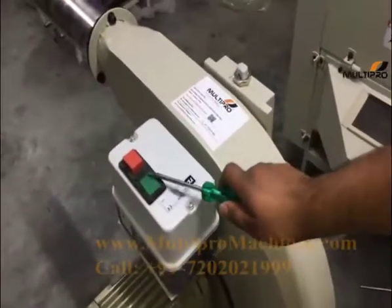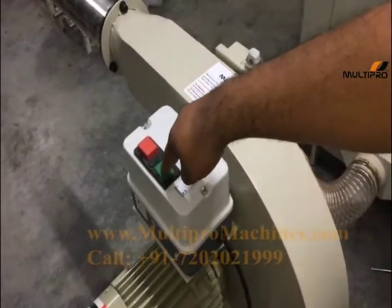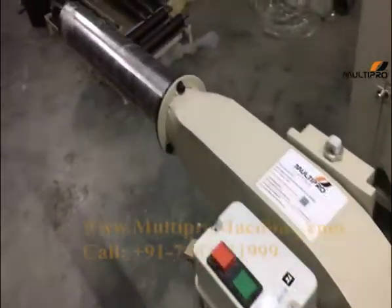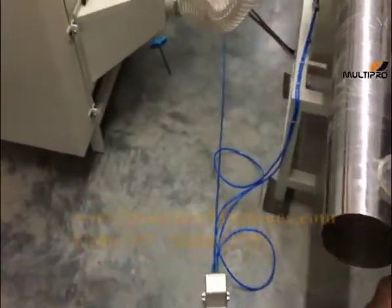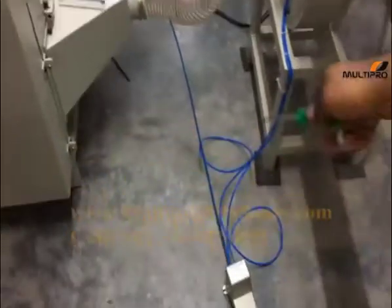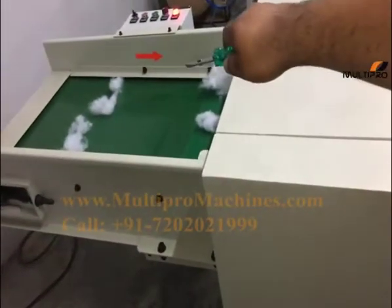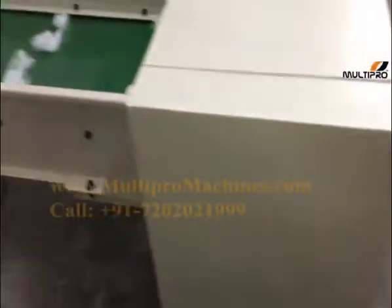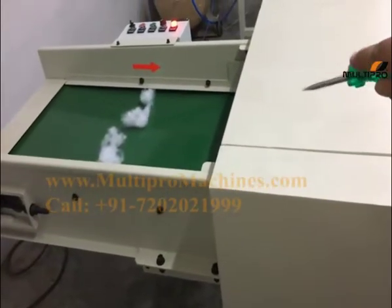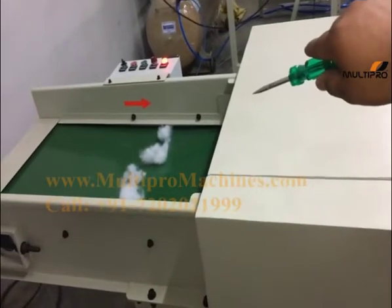This is the switch for the fiber filling machine. Press this green color switch to turn on the pinning machine. Now when you press the foot pedal, the green color belt will go forward. I have pressed the foot pedal and now the belt is going in the forward direction — you can see that. Now when you release the foot pedal, the belt will stop.